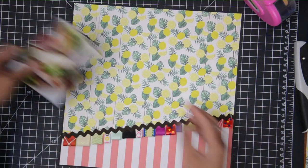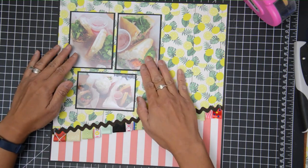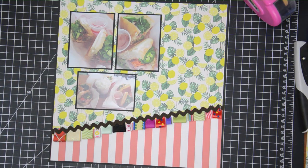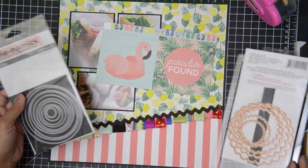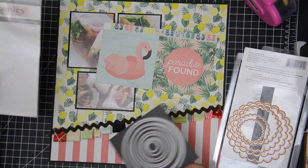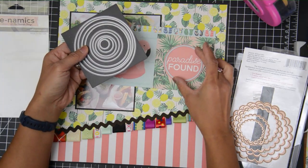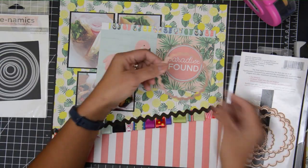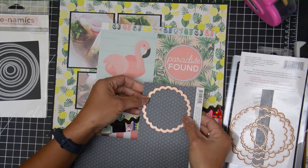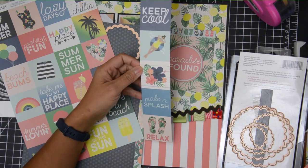I'm sorry my voice isn't very good — I've been teaching a lot lately, and when you teach without a microphone you have to talk over kids, so sometimes I lose my voice. Anyway, I wasn't sure what title I wanted for this one, but I found a 4x4 cut-apart from the pattern paper I'm using. It's called 'Paradise Found,' and I thought that would be cute to use, because this was a little gem of a place that we found.